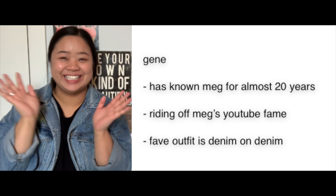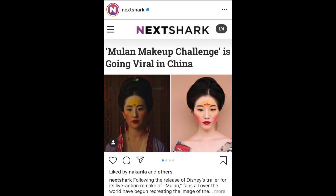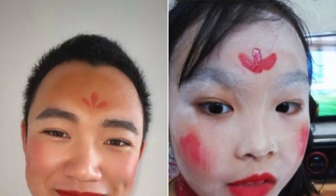Hello everyone, my name is Megan and this is Jean! Today we are going to be doing our first ever makeup video. So a few weeks ago, Jean sent me this link showing that this is trending in China — it's people copying Mulan's makeup in the live action movie, where she has like yellow on here with a little flower, and we're going to be trying that out today.